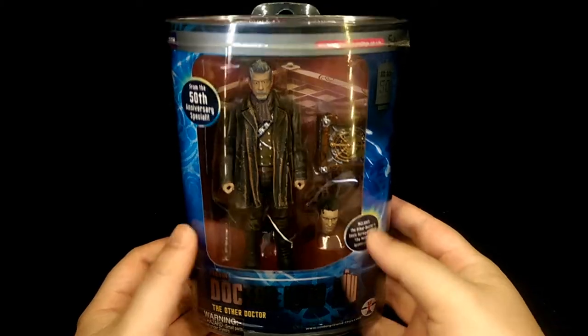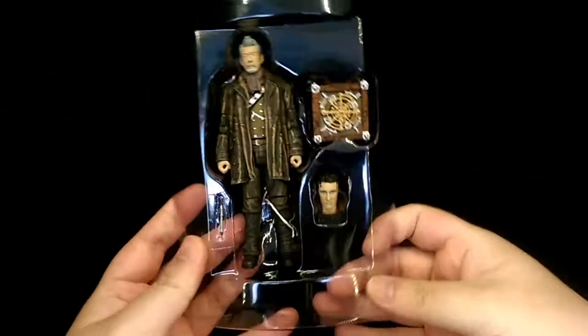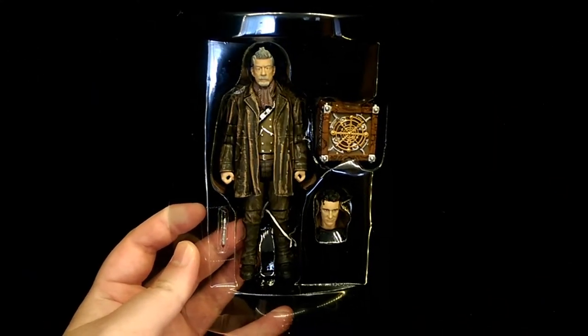To open the box just pop open the top lid and there's the figure all together with its accessories.